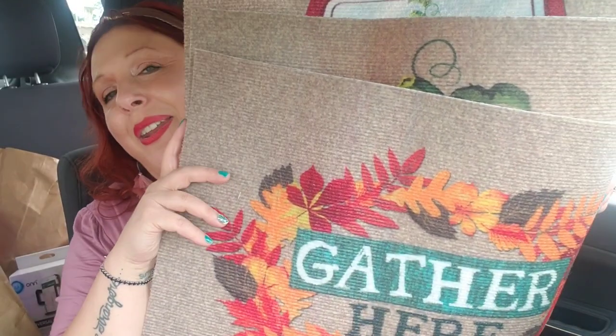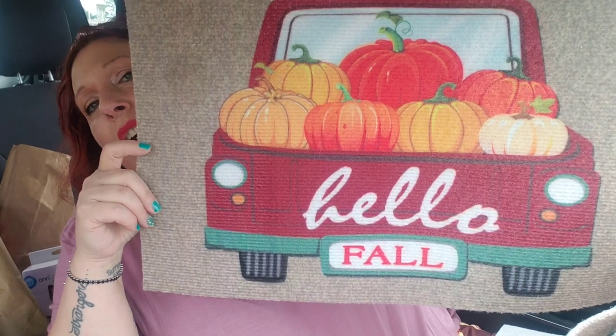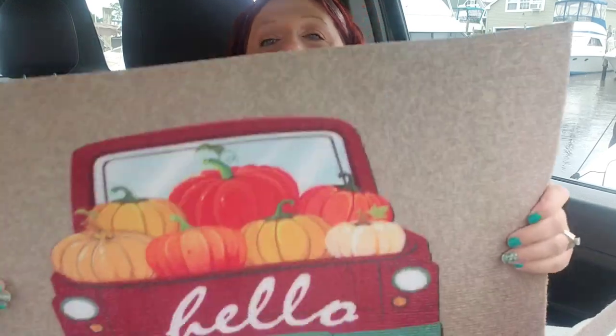I picked up the one that says Hello Fall with pumpkins rolling out of the back of the truck — I just think it's so darn cute. I like to pick up those square pieces the Dollar Tree sells for a dollar each — I always call them carpet remnants. I try to find ones that go along with whatever mat I put on top of them. Last year I found amazing burgundy ones with orange speckles, and I put this on top, laid it at my front door, and it made a bigger mat.